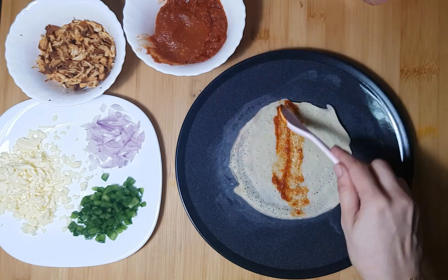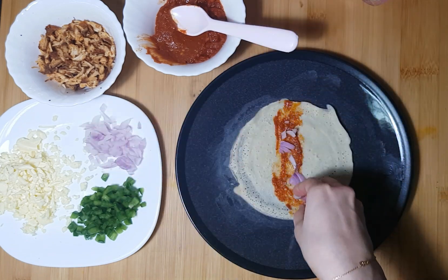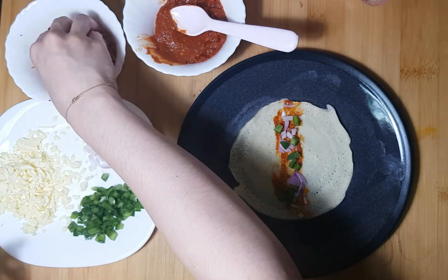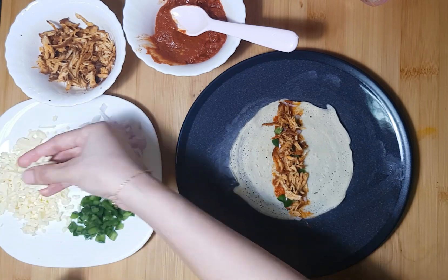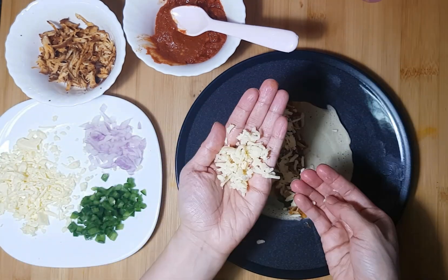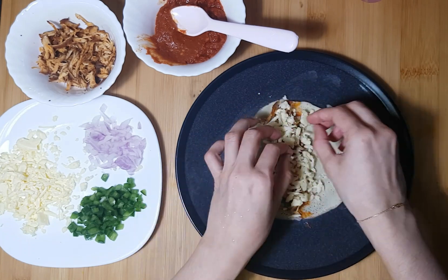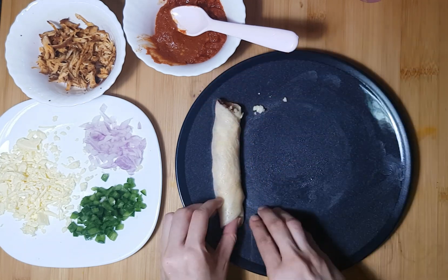I am going to fry the pizza sauce and the onion. I will fry the pan. I will add the chicken. I am going to fry the cheddar cheese and the mozzarella. Add the dough. I will fry the rolls.